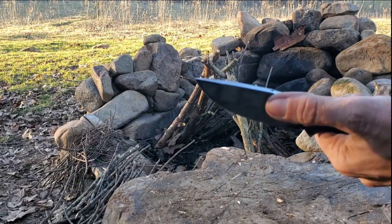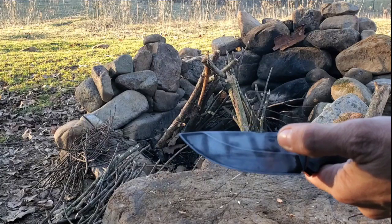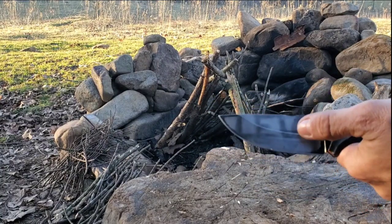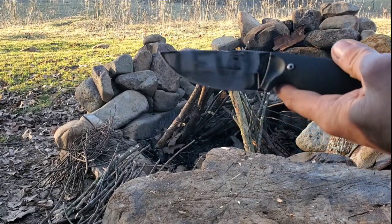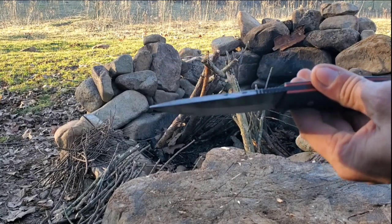It's fine — it's 90 degrees. Originally I put the ferro rod notch because it's something I wanted to try out. It does come with jimping and the 90-degree spine is fine, but it comes with that black coating so it sucks for throwing sparks. But it does throw some, and it's 0.136 inches thick.